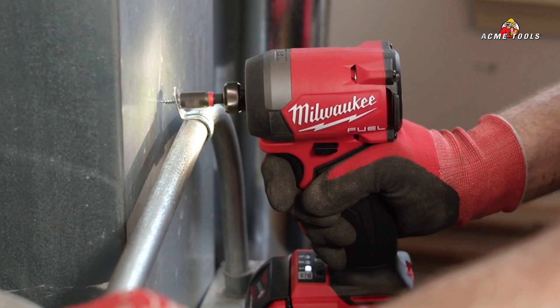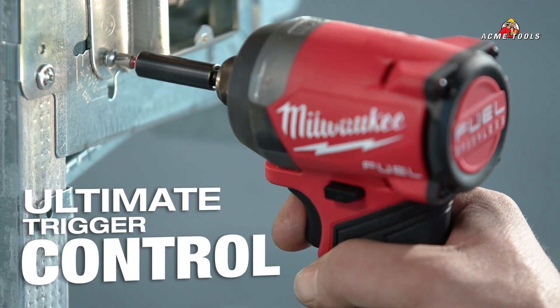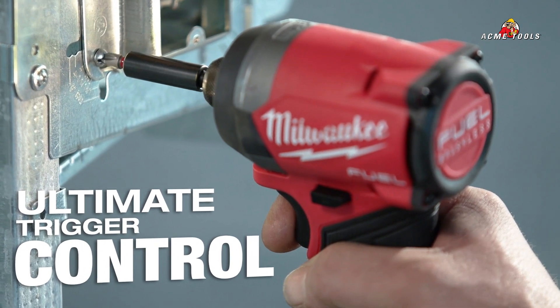Trigger pull is smooth, crisp, controllable. Having the right control while maintaining the speed is critical.